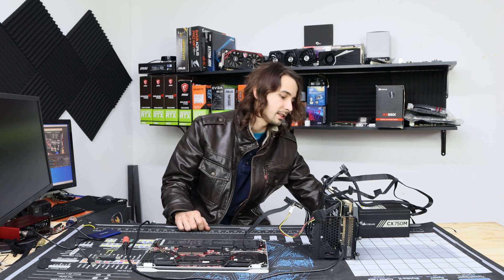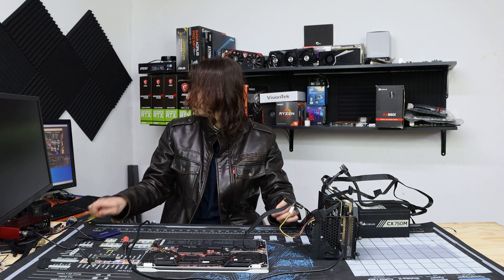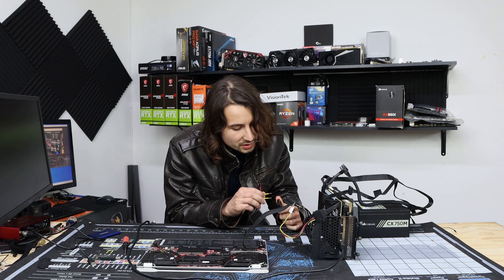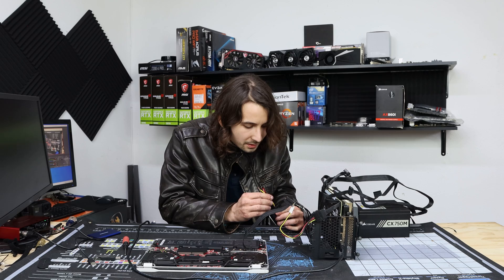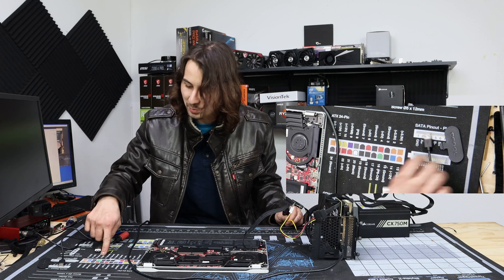To get the power supply to run standalone, you need to short two pins. There's a green pin — I remember it as these two specific ones. That's why I like having a color-coded power supply. I also have a mod mat, so go ahead and work with that.